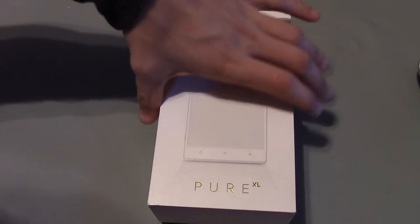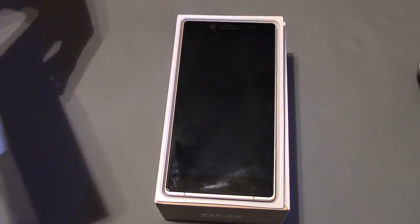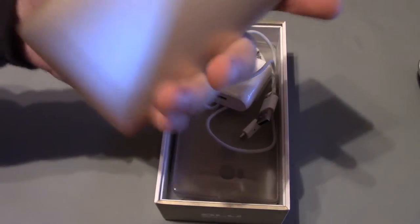Obviously it's open and I've been using it, so I'll just show you what comes inside the box and everything. It comes in a nice sturdy box — nice, good-looking white box. The phone will actually be in a little case right now. I got the gold, as you can see.